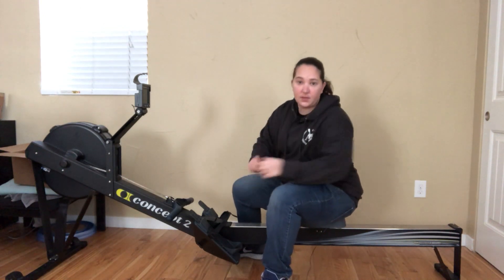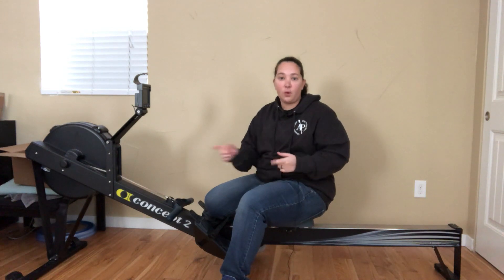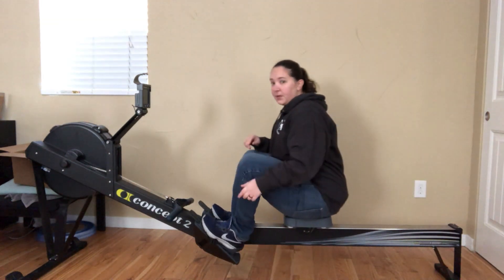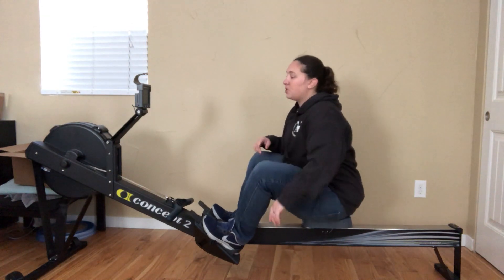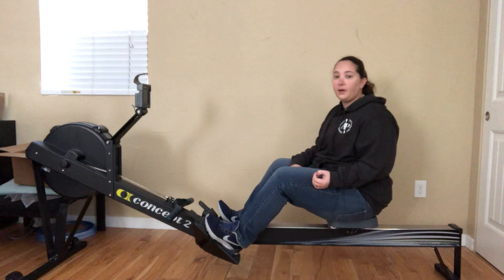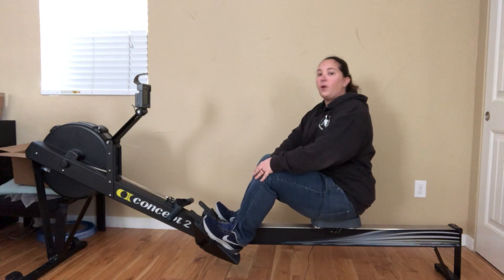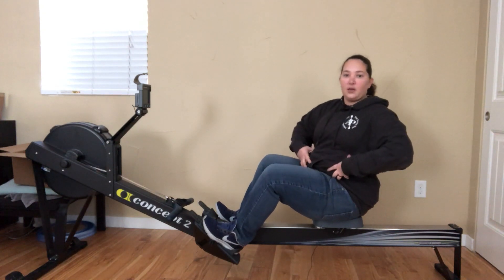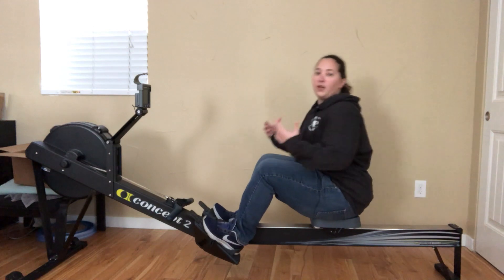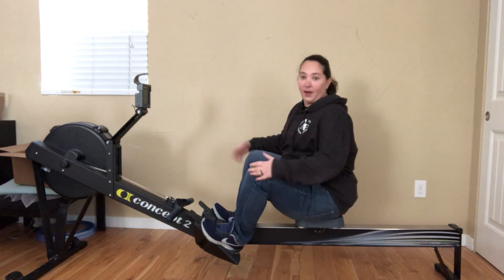Hey, so one of the things I wanted to talk about is a question I got about getting knee pain on the rower when you're in the front position. Some things you can do to help with that — it could be happening for a couple of reasons. A lot of times it's happening when people are like me and you have a belly or thicker thighs, and you just don't have as much movement or flexibility as you might have had when you were younger.